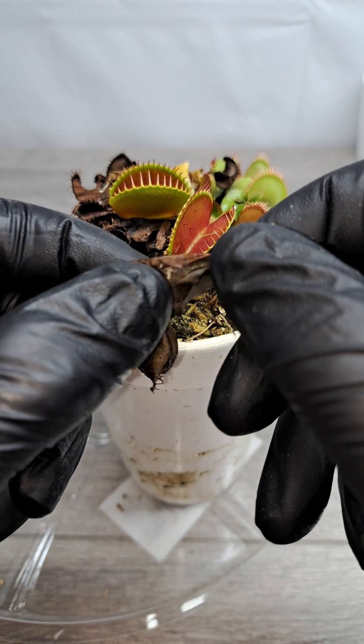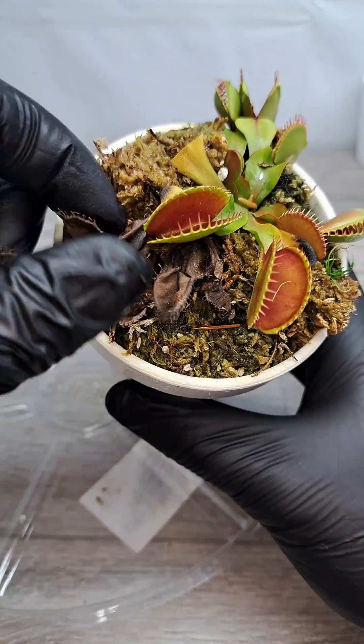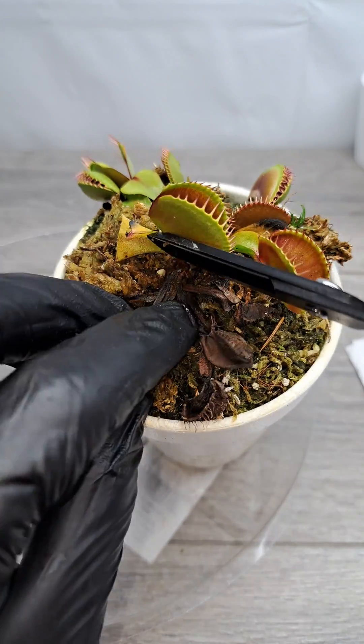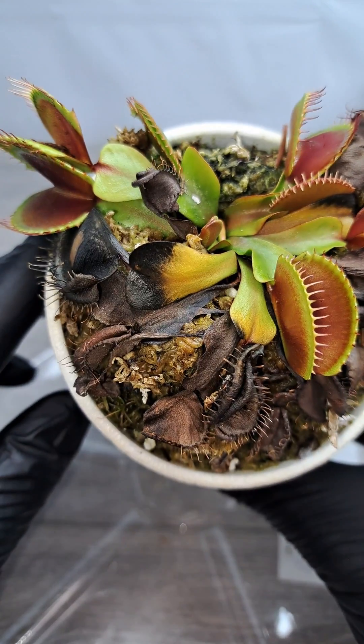It's important to clean up the plant to the best of your ability so that during the winter, in the very high humidity months, these leaves that are dead don't mold and the mold doesn't get down into the center of the plant.